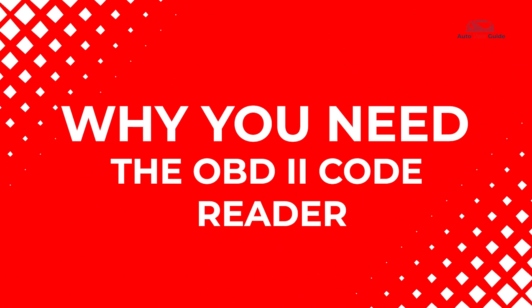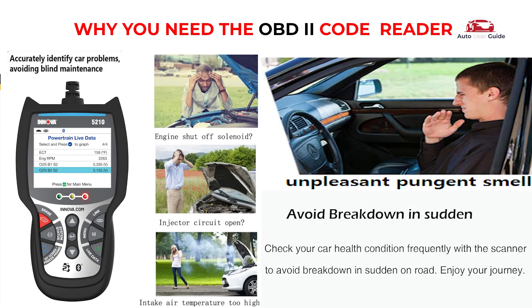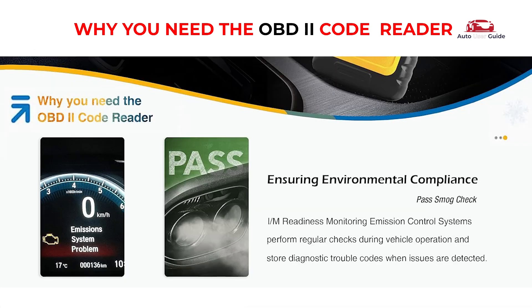Why you need the OBD2 code reader: through OBD2, you can quickly scan and clear engine fault codes, fix the problem with your car, and turn off the check engine light with ease. Check your car's health condition frequently with the scanner to avoid sudden breakdowns on the road. I/M readiness monitors emission control systems, performs regular checks during vehicle operation, and stores diagnostic trouble codes when issues are detected.